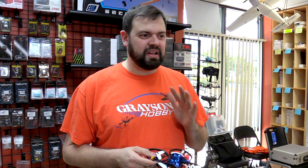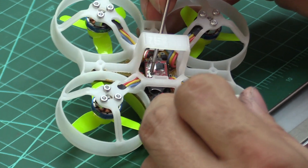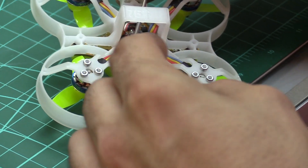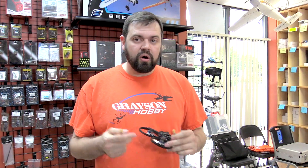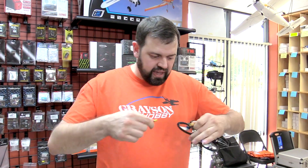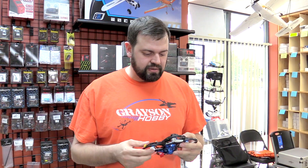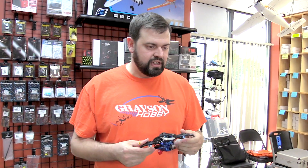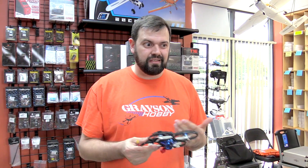So I know a lot of people complain about binding quads, especially when you're using XT30s. The bind process for a lot of quads or FrSky receivers and the likes, you have to hold a button down and power them up. Nothing sucks worse than that than not having a third hand. So you can do helping hands, hold it on a little station, plug it in. But there's something I want to show you guys that we came up with, just something quick and easy that'll give you the ability to make the bind process a little easier and you don't need a third arm or hand.